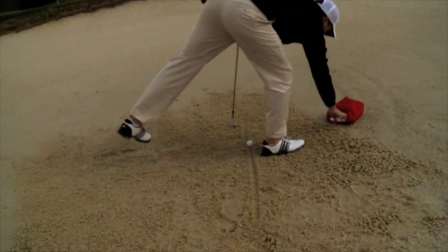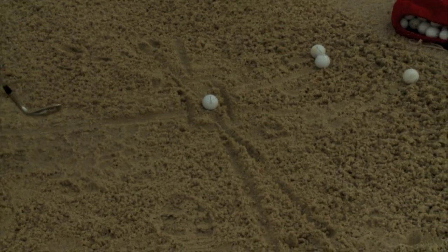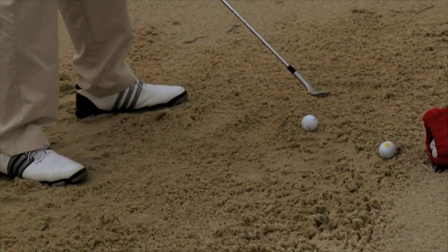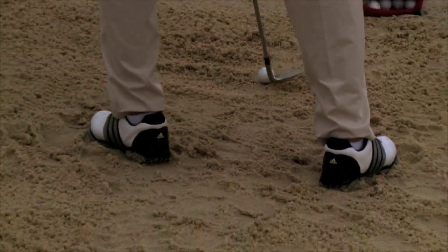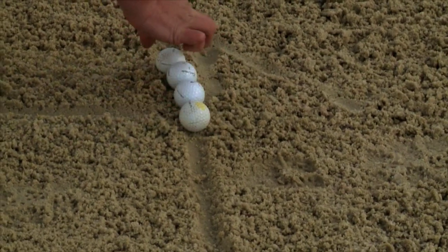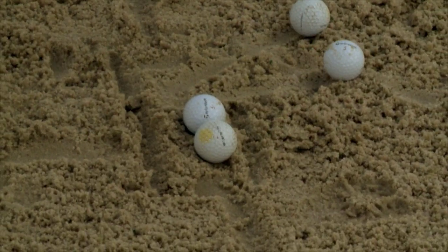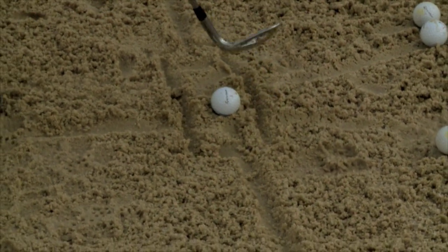Firstly, I want to create myself a target line pointing straight to the target, and then I want to create a line that's parallel to that, which will be used as a ball position. A drill I like to use to ensure that I'm hitting the right spot is to line up four balls and then create a box around them. Then you want to basically take the first two away and the last one — it'll give you a good area where you want to take the sand off.